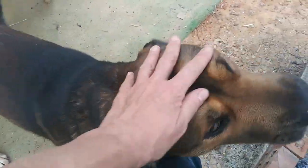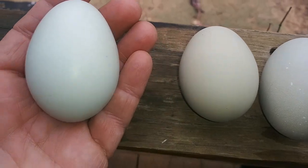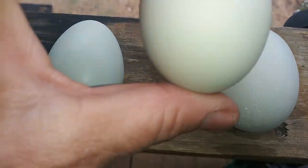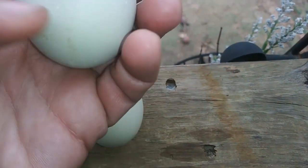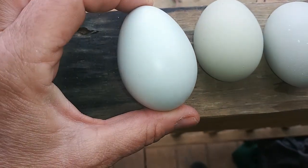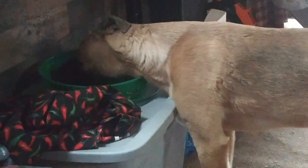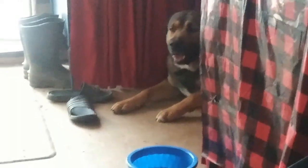I wanted to show you the difference in coloring between the different Easter Egger eggs. This one is a really pretty shade of lime green. This one is a little bit not as limey, a little bit darker. And then this one — I don't know how to describe it — it's more towards a tannish, olivey color. But I really love this. Look at how pretty that is — you don't even need to color them for Easter! And Papa is just sitting over there watching — that's a good boy.